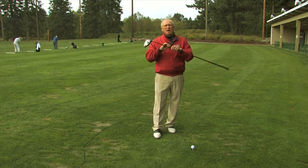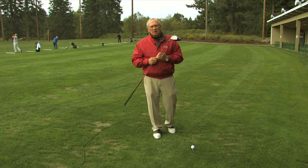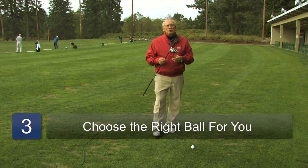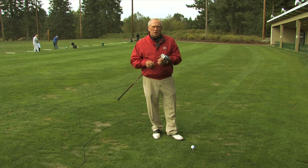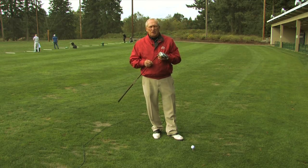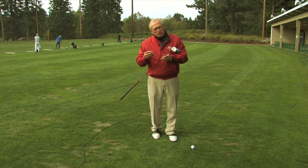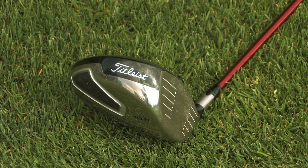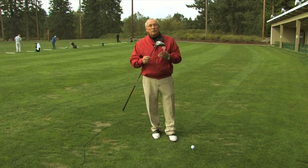Getting the shaft fit to you and getting the right loft on the club is a first step in learning to hit the golf ball further. Second, consider the type of ball you're using. People with a slower swing speed who use a very high compression golf ball don't compress it enough for it to explode off the club face and go further. Some people are the opposite — they use too soft a ball, it compresses too much and doesn't fly off the club face either. Getting the equipment fit to your particular swing is the first step in hitting a golf ball far.